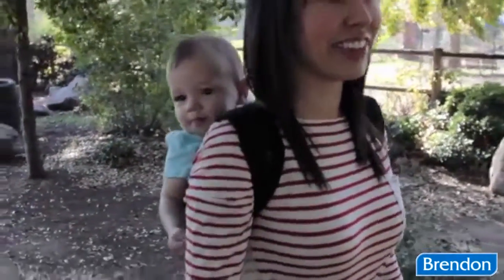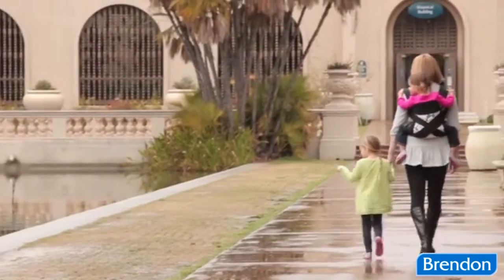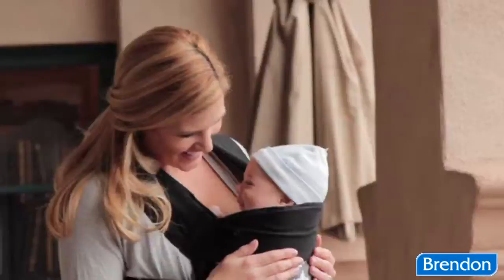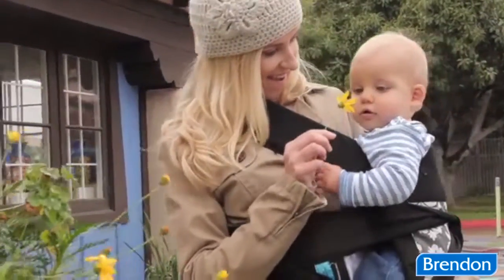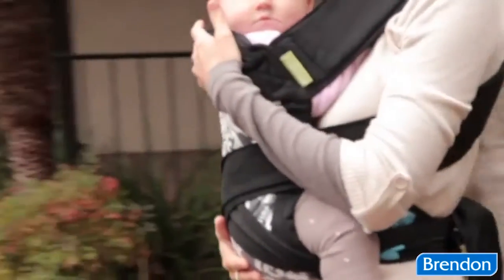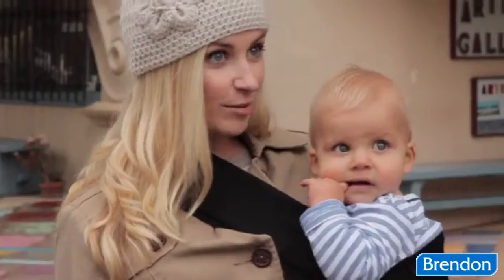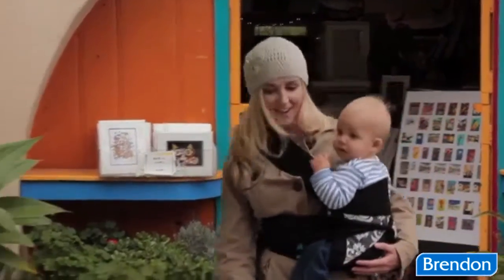At Infantino, we're big believers in baby-wearing because it keeps mom and baby close and connected, letting you share life's little adventures, moments, and smiles together. While each of our carriers has been made with some serious smarts, mom-inspired insights, durable, comfortable fabrics, and plenty of style, our Sash Mai Tai Carrier is based on a centuries-old style of baby-wearing.